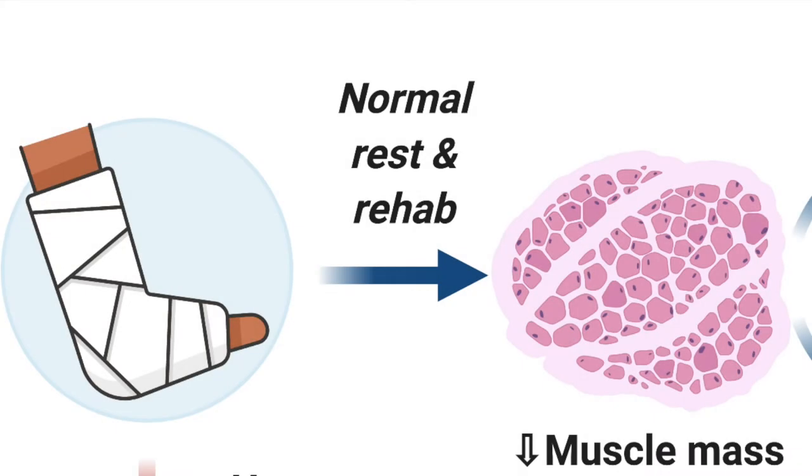The body is incredibly adaptable, and that means that it will change itself to demands placed upon it, for better or for worse. Since the muscle in an injured leg gets almost no force placed upon it, the body decides that it doesn't need to have as much muscle there, so individual muscle cells will shrink.